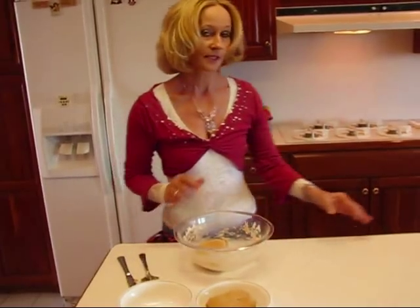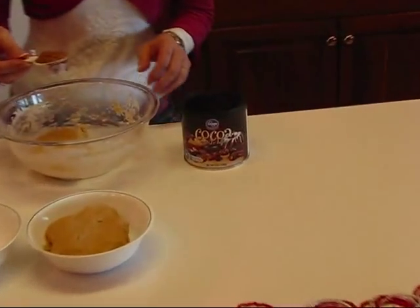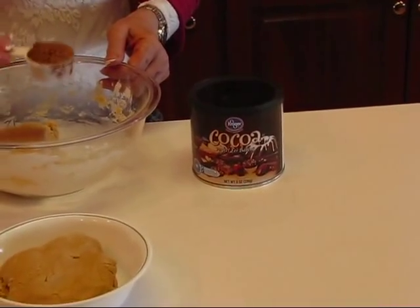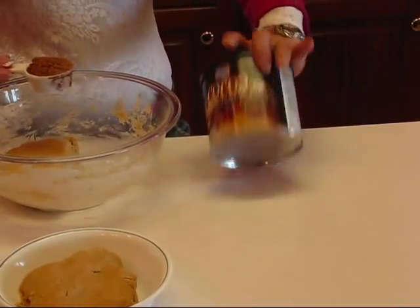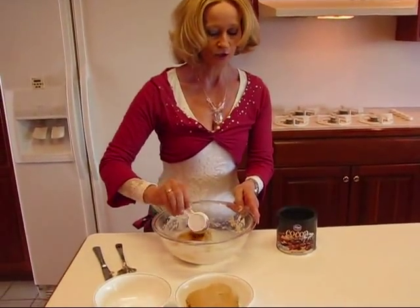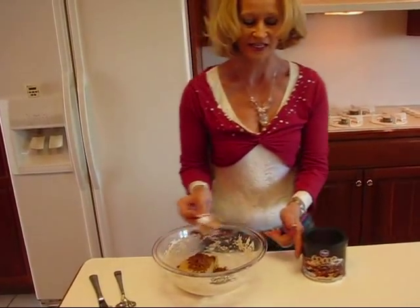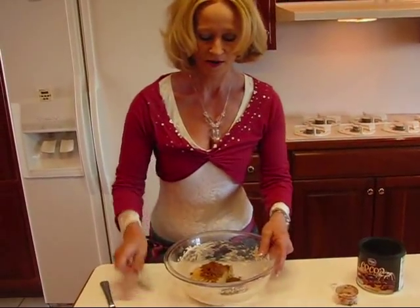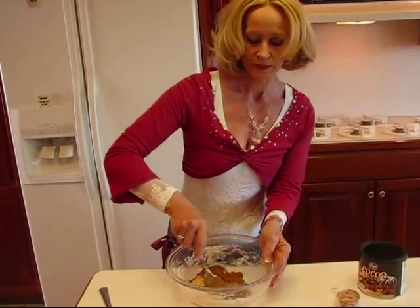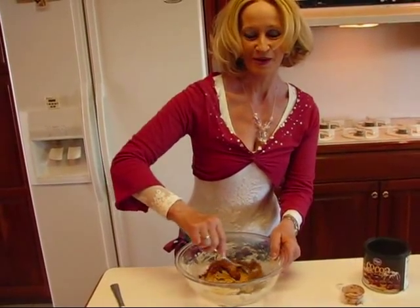I'm going to take one half of it and just put it in a bowl. The other half gets something extra — and this is the key to making the pinwheel. You're going to mix in two tablespoons of cocoa, just regular baking cocoa. It's not sweetened at all, so this is going to be the very flavorful part of the pinwheel cookie.